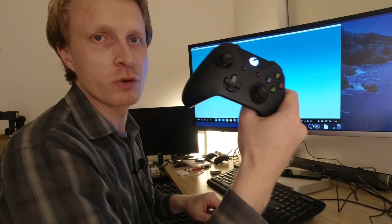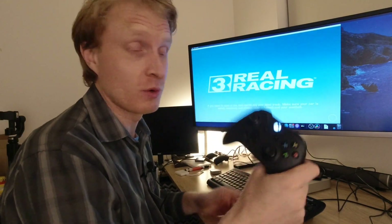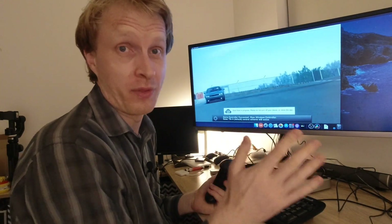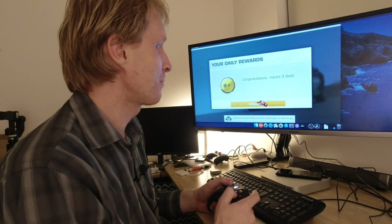I have my Xbox controller already connected. We have the Xbox One controller connected, so we're going to see how it's performing. Please note there is no sound — I'm not connecting audio. I just wanted to get this connected and demonstrate how it's working on this old Mac Mini.